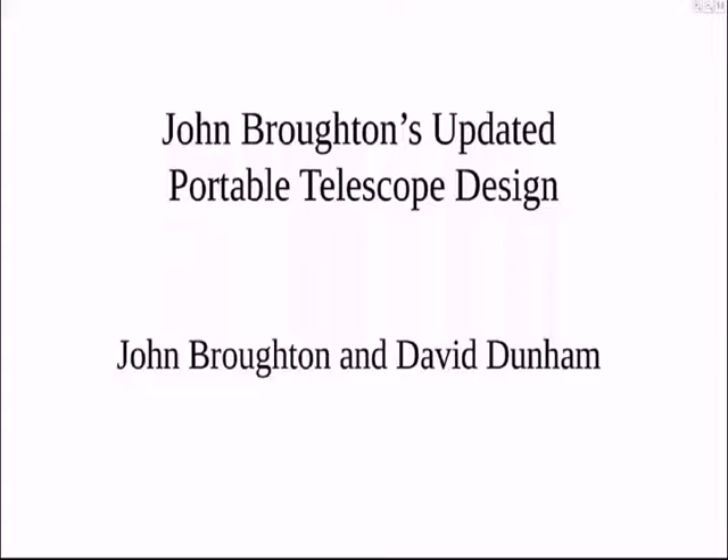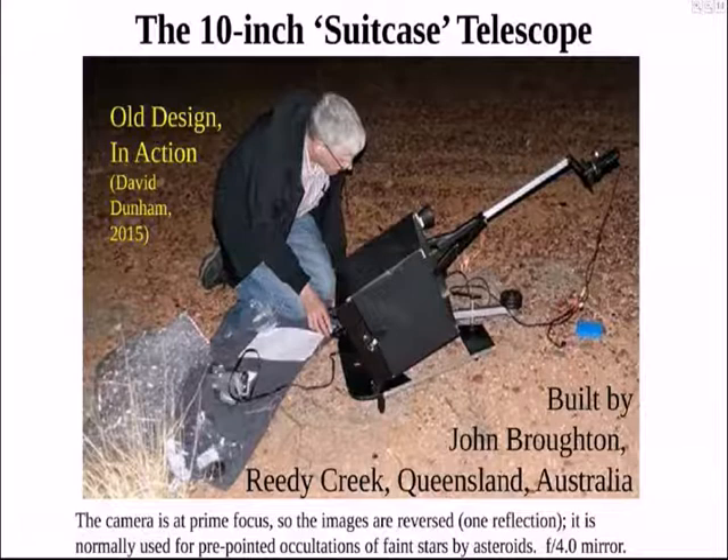Last year, John Broughton made an updated design for the portable 10-inch telescope. I'll show just a couple of slides on that. We went to Australia to pick up that telescope and then gave the copy of the money for the event I'll talk about next. This shows the old design, and I'll just let you read through it while we're talking.